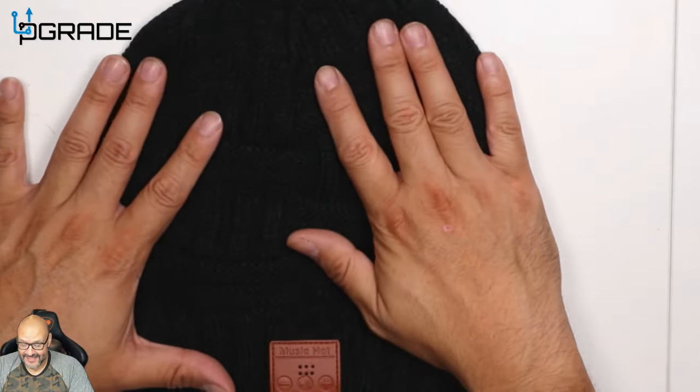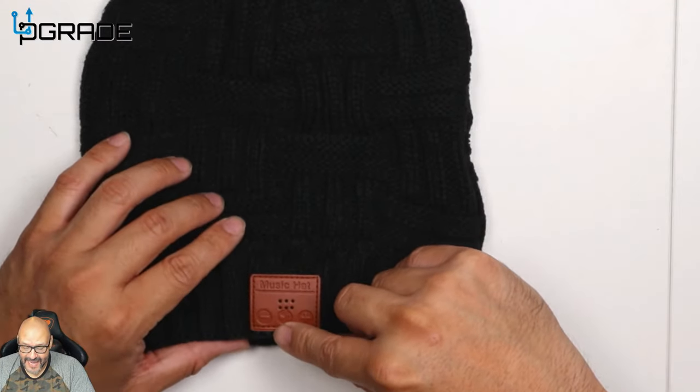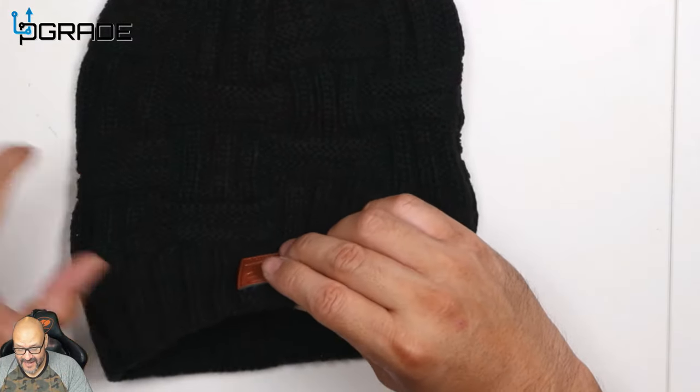I like the knitting itself — really well made, nice and warm for those cold days. It has a minus and a plus for your volume, and a play and pause button, and that's pretty much it. Let's find out how you charge this and how you make it play.